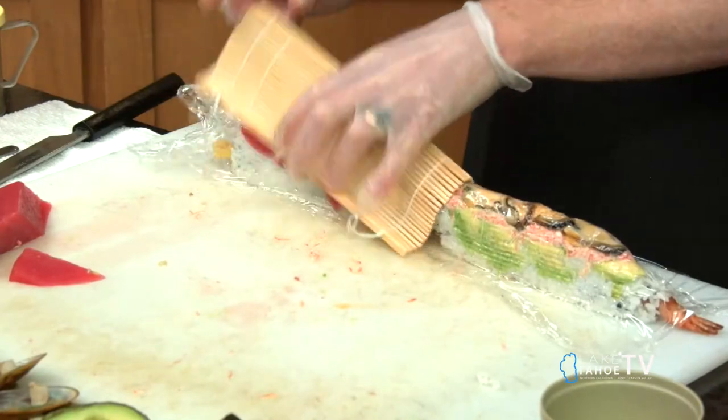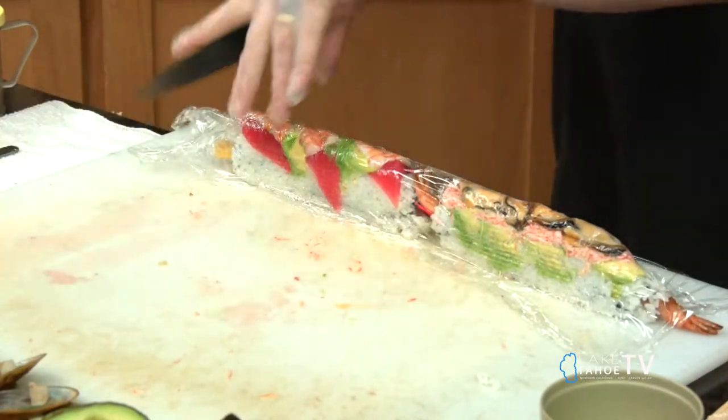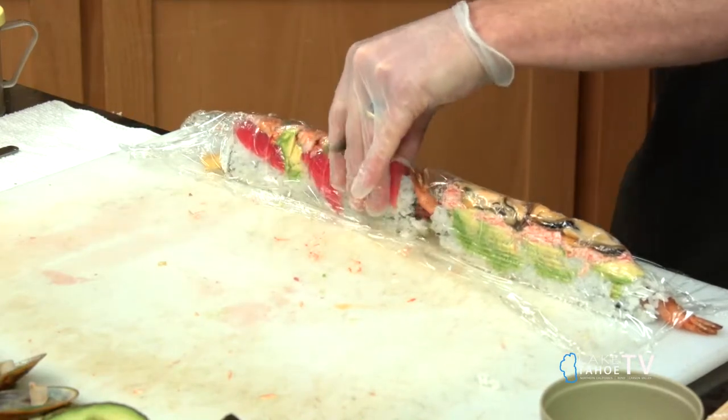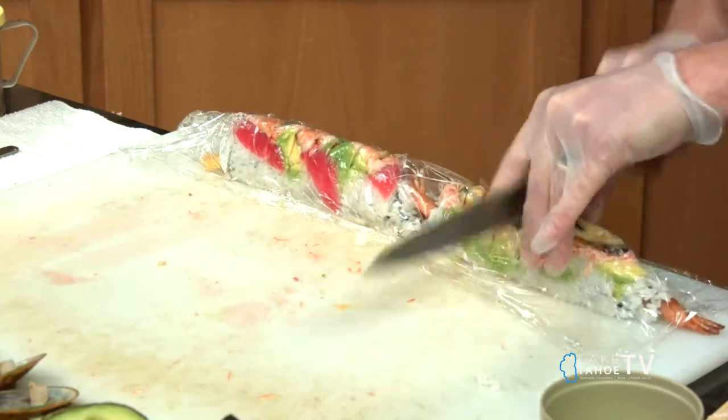This is going to be packed down again. We make it nice and tight, so it's pretty. Keeping the saran wrap on — he's giving away his secrets here for all you people watching at home. Keeping it on while you're cutting through. You've got to have that sharp knife, that Japanese knife. Finish this off, pack it down again.